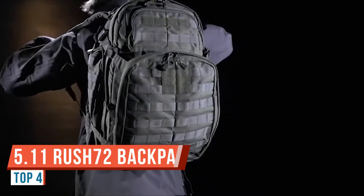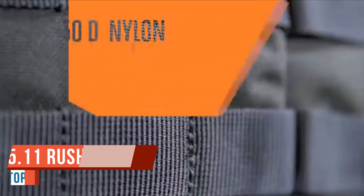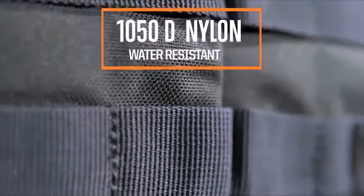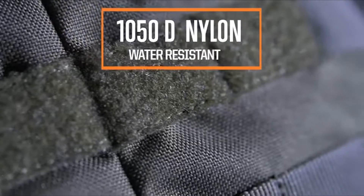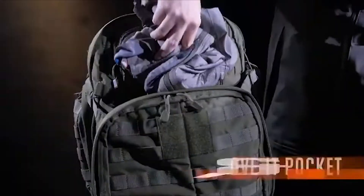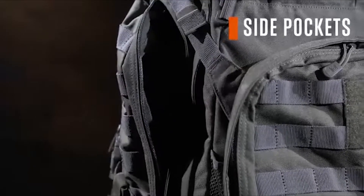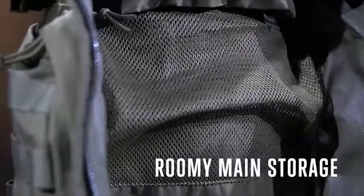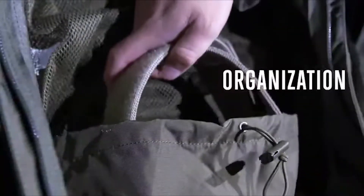The 5.11 Rush 72 Multicam is one of 5.11's most popular packs and is an end user favorite worldwide. Made from a reinforced heavy duty nylon, the Rush 72 pack is great for everything from military to everyday use. The grab and go carry handle has been reinforced for rugged use. The fleece lined sunglass and phone pocket is located on the top of the pack to protect it from your other gear.